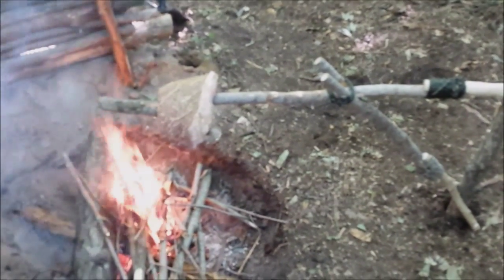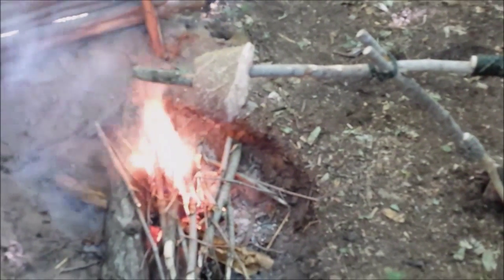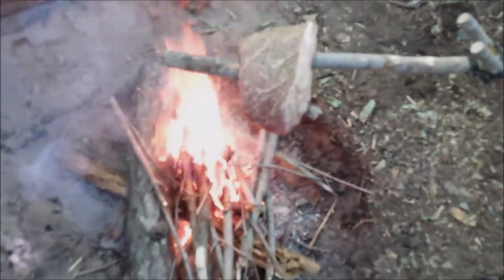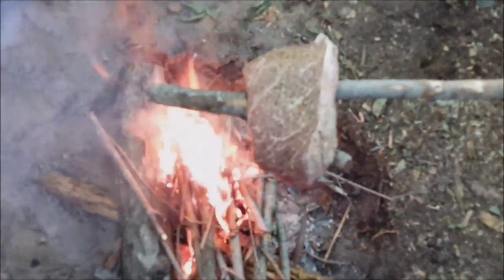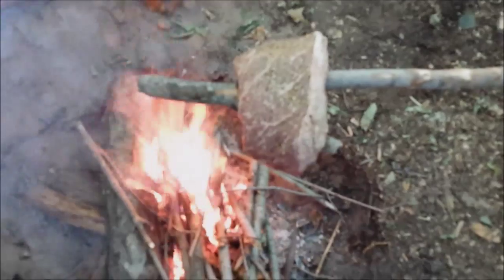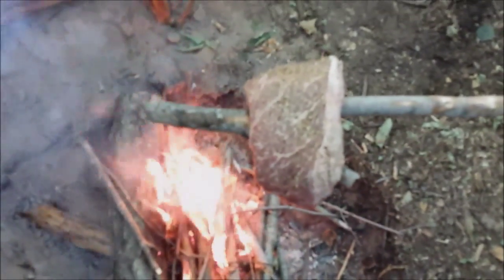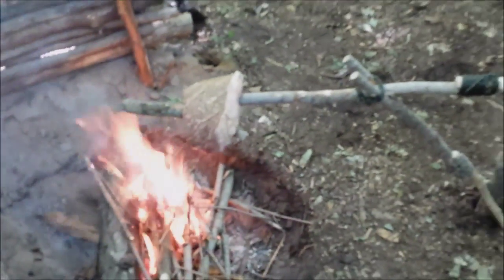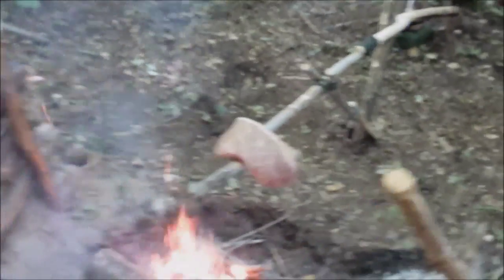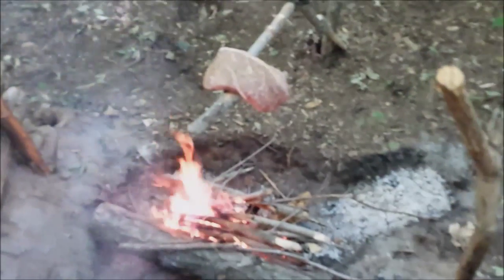Alright guys, here is my cooking apparatus in action. As you can see, it's over the fire and the apparatus is holding very well. Just wanted to give you a close up of the piece of beef that's on there. You can see that it's cooking really, really good and it's doing quite well, honestly. I'm going to back up a little bit so you guys can see that, and then I'm going to move around the fire to give you a front view of what's going on.